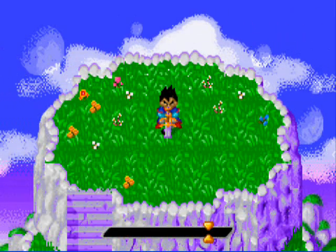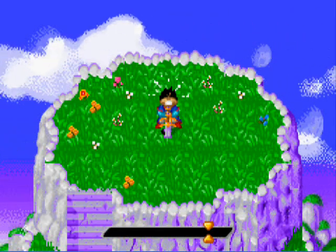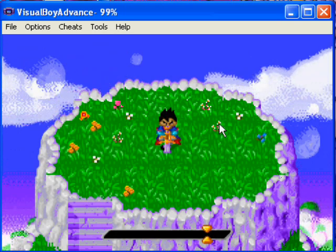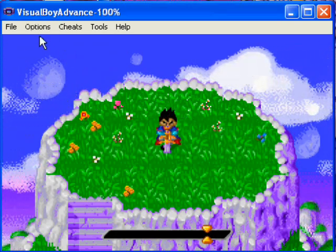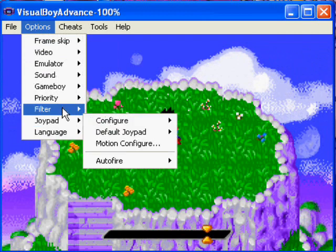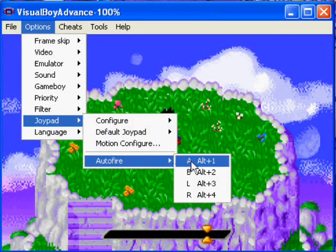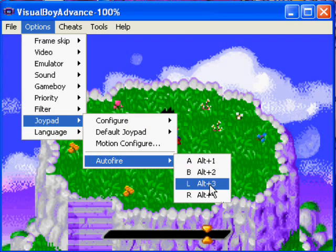What I'm gonna do really quick is expand my view so you guys can see the whole screen. What you want to do is go to Options, then Joypad Auto Fire. You can click Alt 1, Alt 2, or Alt 4 — what you want to do is click Alt 2 or Alt 1, because what it does is it smashes the A or B button as fast as it can.